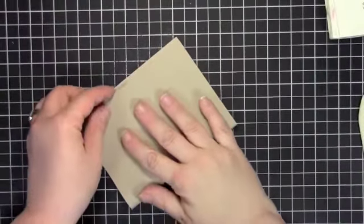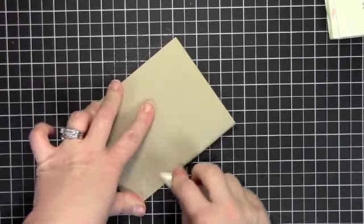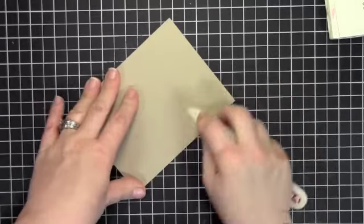I'm going to zoom this out so you can see. You're going to see all a bunch of debris around me, but I'm just going to take this piece — standard size card base, 5.5 x 8.5. Take that bone folder and make a nice, crisp, clean edge.